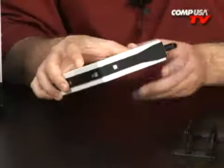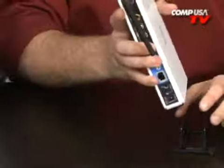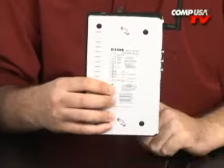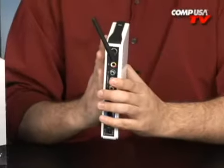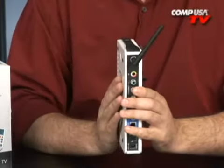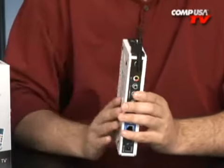Maybe you don't want to lay it flat, and maybe you don't want to put it in its base. Well, you've got another option — you can mount it on the wall, just like that. Smack it on the wall, make sure the antenna goes up. That looks pretty good.